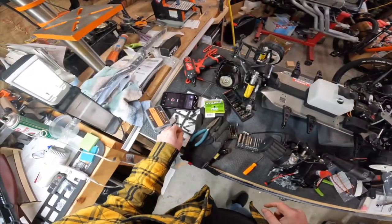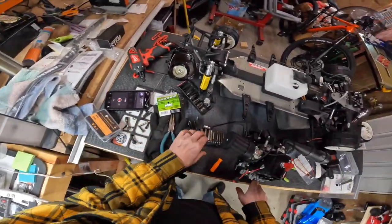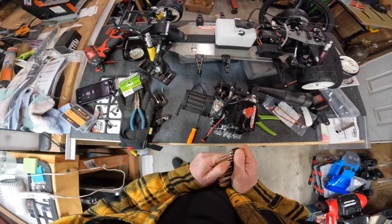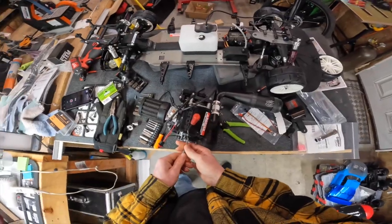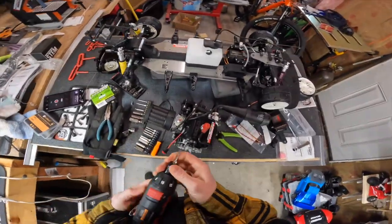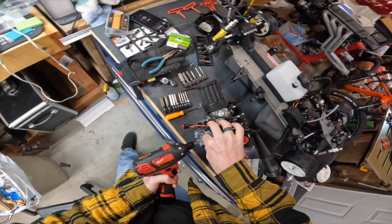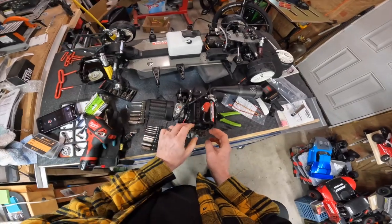Okay, let's pull the coil. And we'll have to reset the gap. Probably not going to be done today. It is a three. These are easier to get out. There we go.